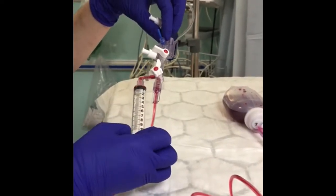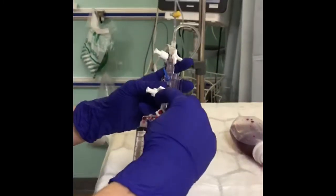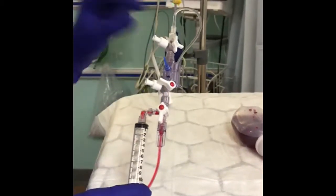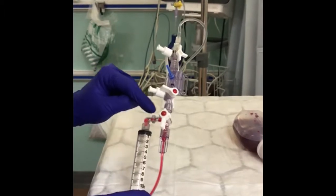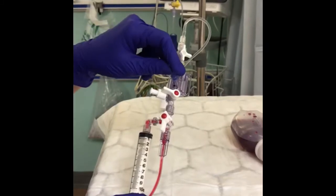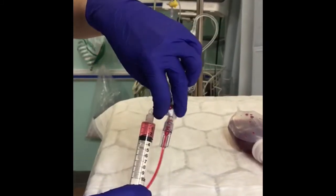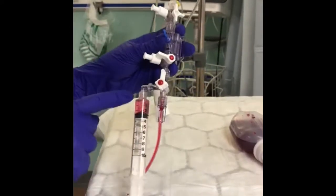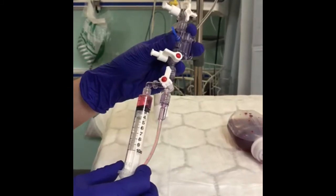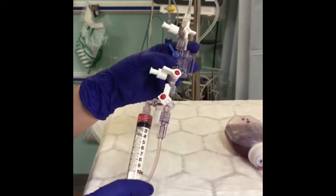You just push your 10 mils back through the art line set back towards your patient, so they're not losing any blood. If they've already got a low haemoglobin, you're not losing anything. Now this is the bit which can confuse a lot of people — you twist right around again so you want to get rid of this little bit of residual blood or air in the syringe. If you've got a fluid-overloaded patient, you don't really want to send back 10 mils each time, so 2 mils each time is absolutely fine.